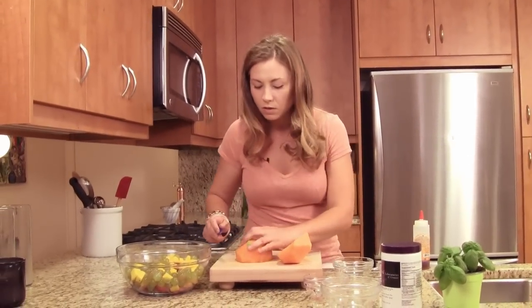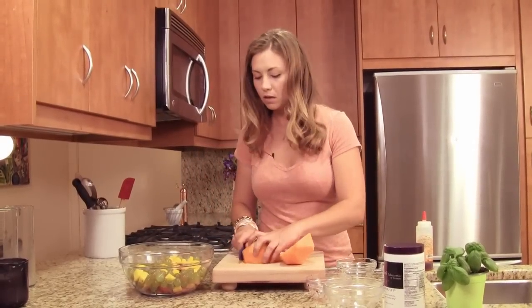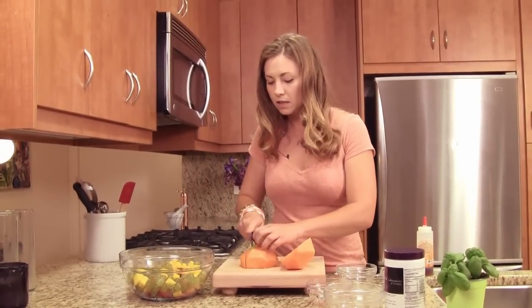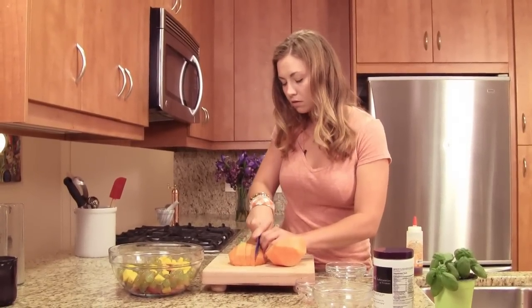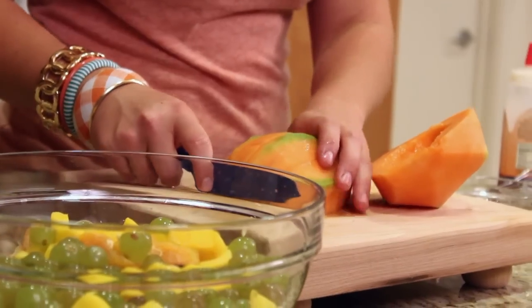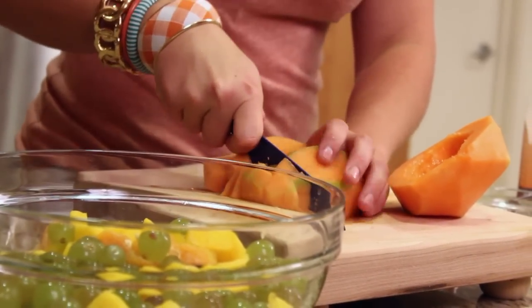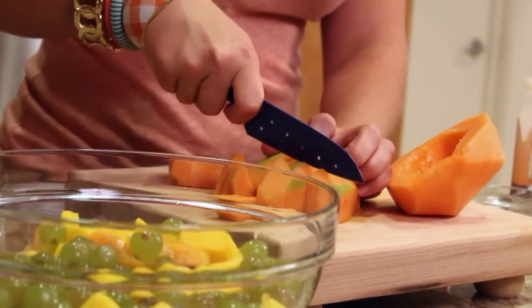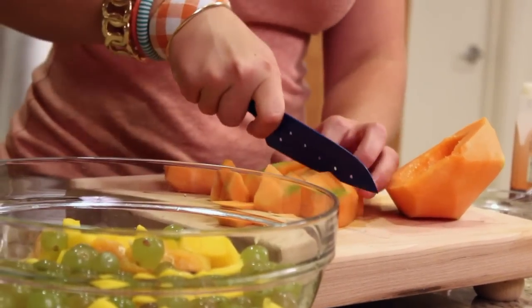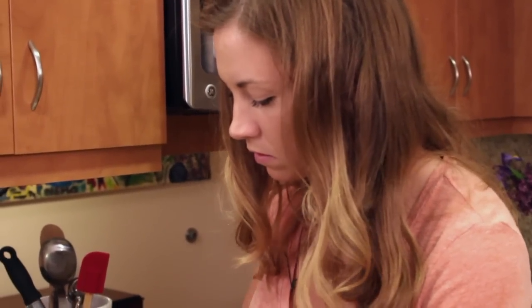Just go in with a spoon and scoop all that fiber right on out. Then I'm just going to slice it about an inch thick and go back over it so we get nice little squares. Like I said, they do not by any means have to be perfect — we like rustic food here.